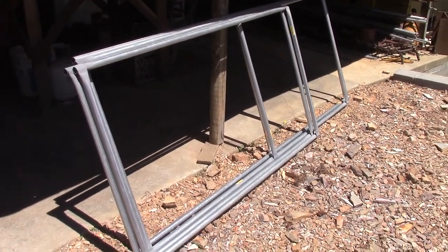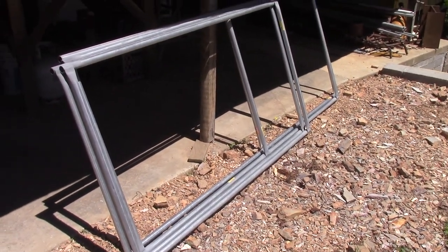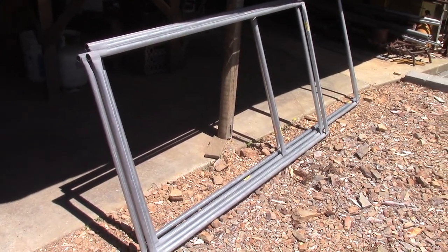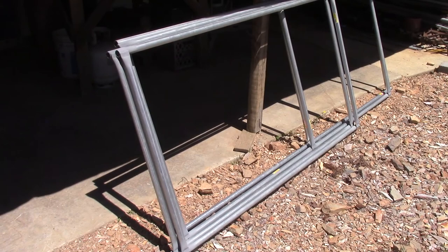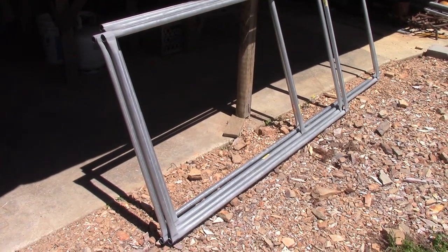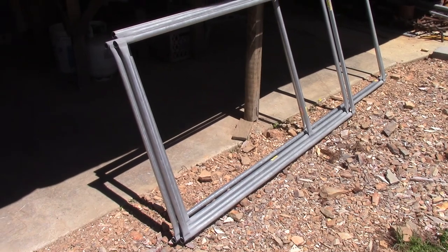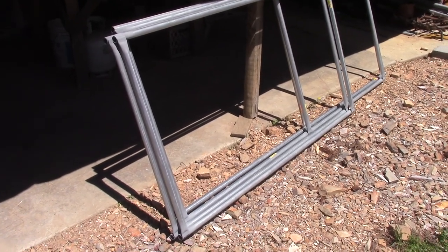These are some frames that I'm using to make some gates for my garden, and they're just going to be covered with some welded wire. I took the opportunity to show you some ways that you can join or weld together conduit without having to go to a whole lot of trouble.